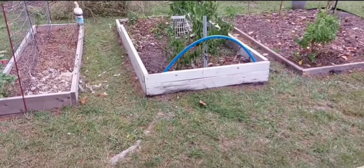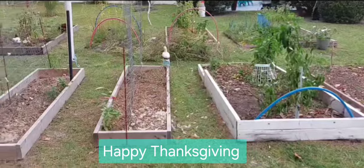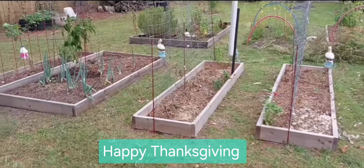Hi guys, welcome back to our channel. So it's around that time when we're getting the beds prepared for fall gardening.